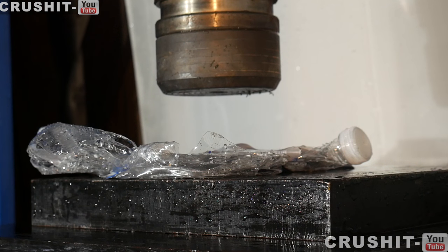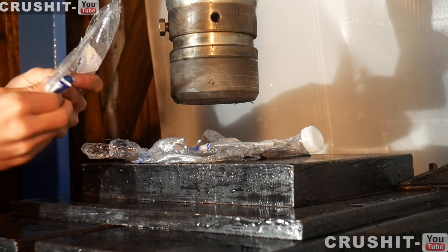The explosion actually dislodged the camera angle because it hit the screen that's in front of it. Then the screen hit the camera and the camera moved a bit, but it was still pretty cool. So now let's take a look.